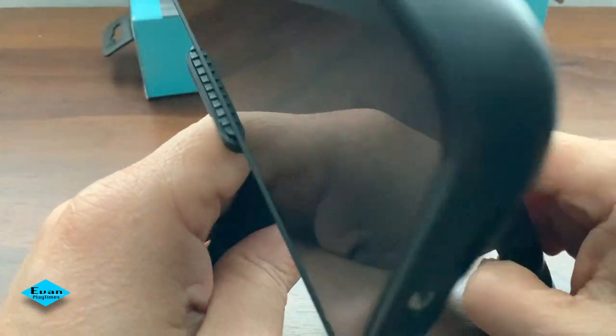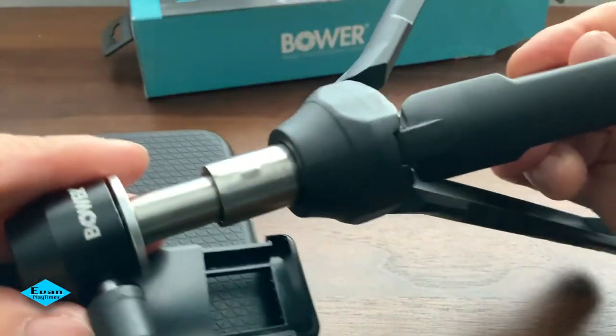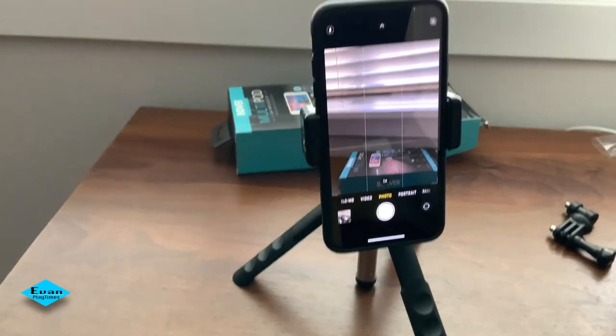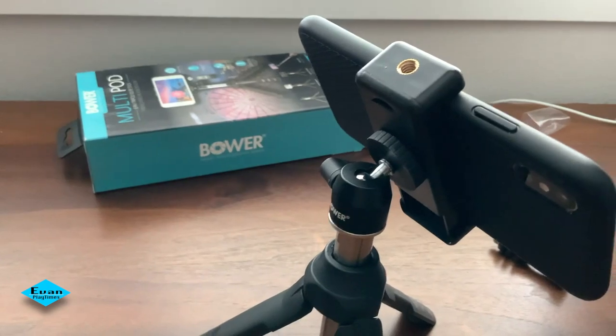I tried to extend the stick longer and use it to shoot videos or photos outside — it wasn't that great because it tripped over with a slight wind outside. But when I tried with a shorter stick, it worked well for selfie video and shooting photos outside. It has no issue!